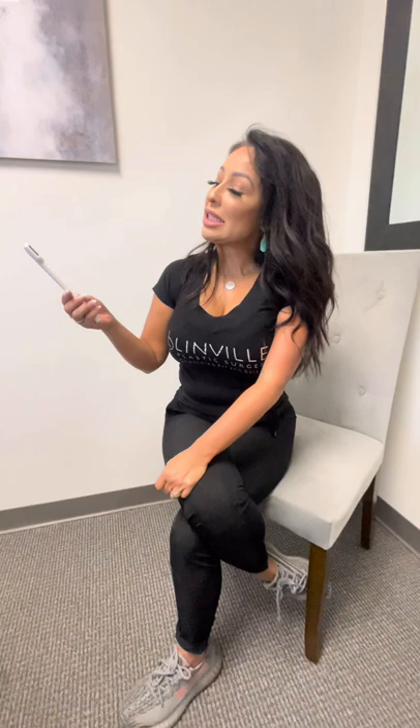This here is our Morpheus V — it's our vaginal wall rejuvenation. This is our Forma V; the Forma V is soft tissue remodeling.